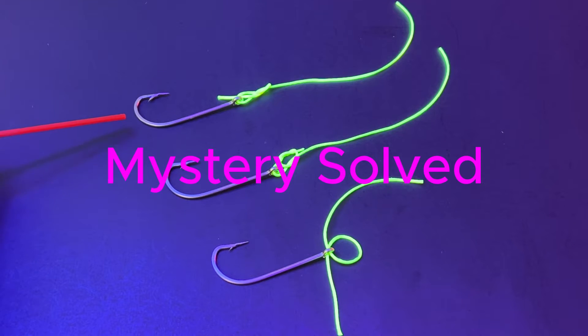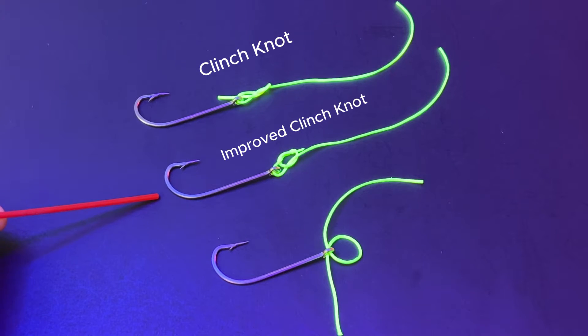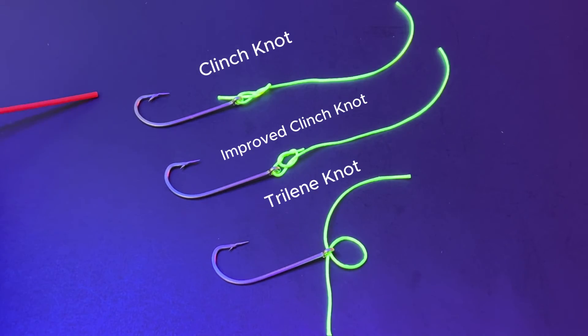The three generations of clinch knot explained. This is the clinch knot, also known as the half-blood knot or the fisherman's knot. This is the improved clinch knot — people also call this the fisherman's knot. This is the third generation clinch knot, the trilene knot. Some say it's the strongest of the three.